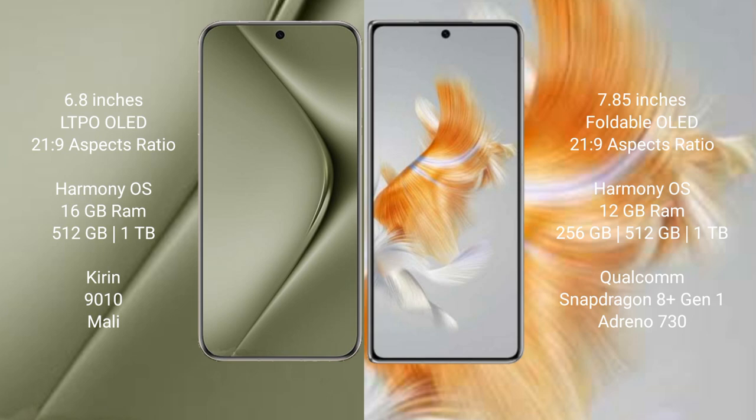Both the Huawei Pura 70 Ultra and the Huawei Mate X3 run on the HarmonyOS operating system. The Pura 70 Ultra comes with 16GB RAM and 512GB or 1TB internal storage, powered by the Kirin 9010 processor and Maleoon GPU.